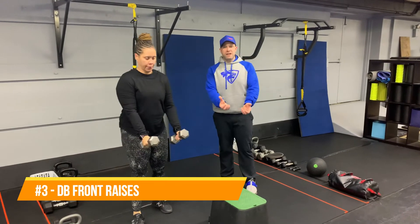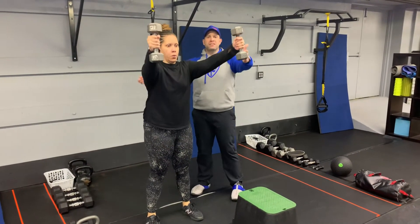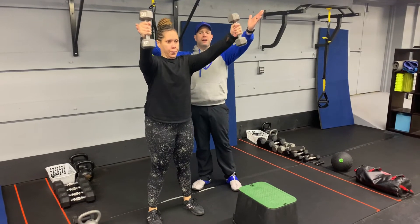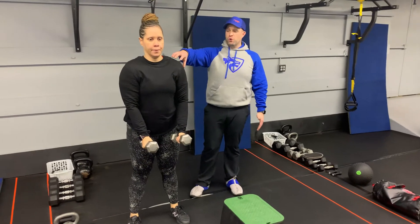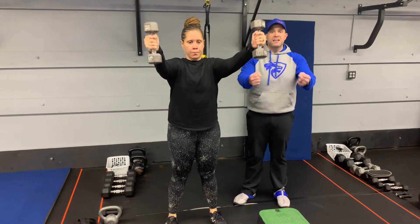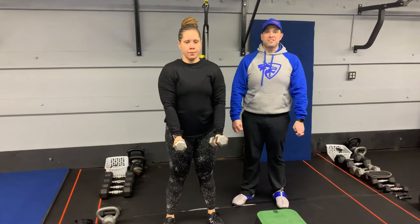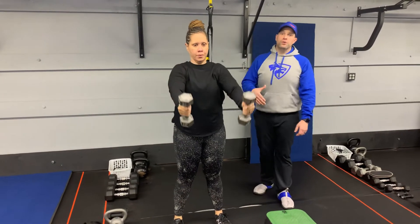Third exercise is our dumbbell front raises. Grab a set of dumbbells, starting with them right in front of your thighs. Pull them up — Tia's arms go out a little wider at the top, stopping with those dumbbells just above the shoulders. We're working those front delts, abs are braced, glutes are squeezed nice and tight. Nice and controlled on the way down — this isn't something you want to do fast. Controlled on the way up, pause, then controlled on the way down.